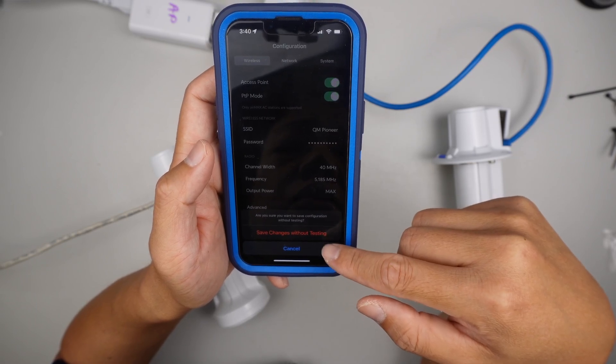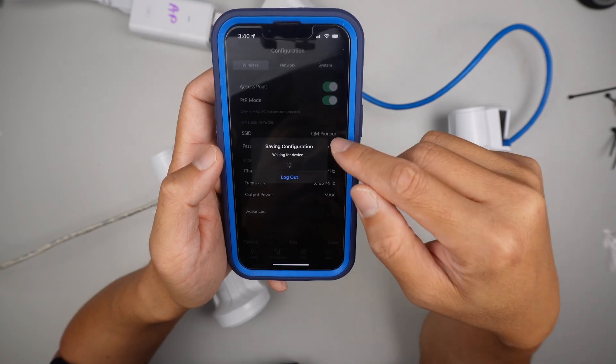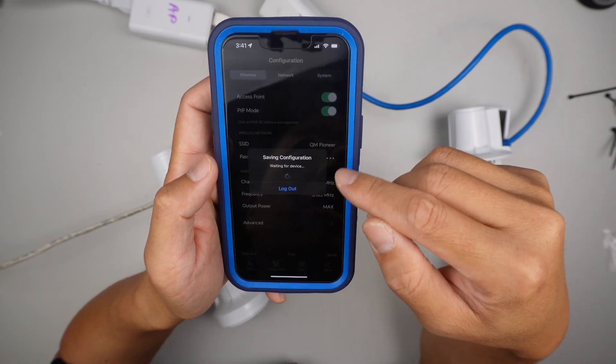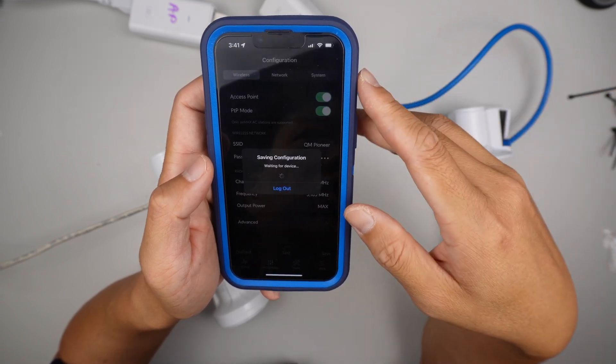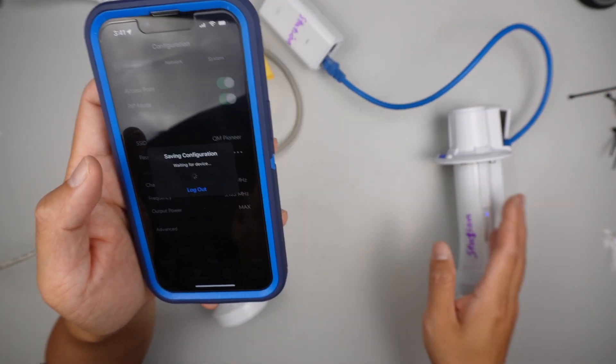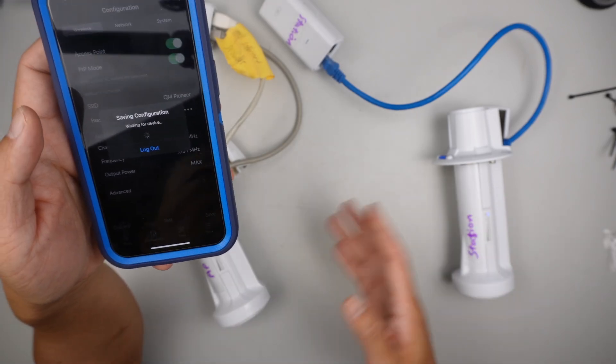Save without testing — click that. The Wi-Fi name is set to QM Pioneer and I've given it a Wi-Fi password. This is to make sure the station understands the same Wi-Fi name and the same password.